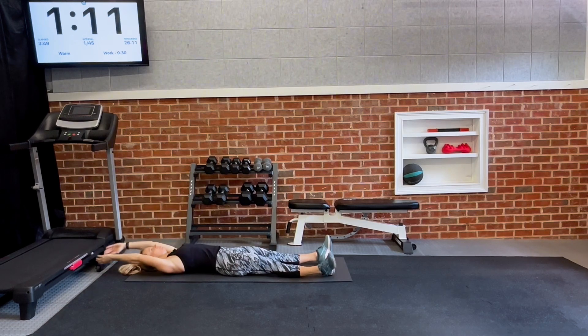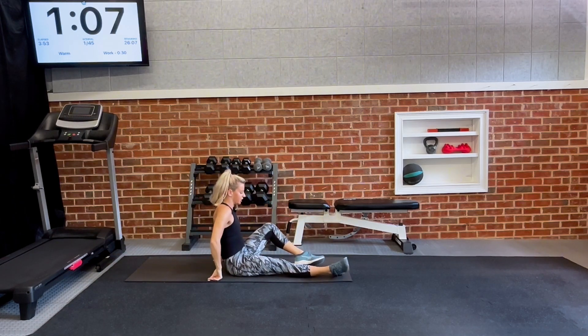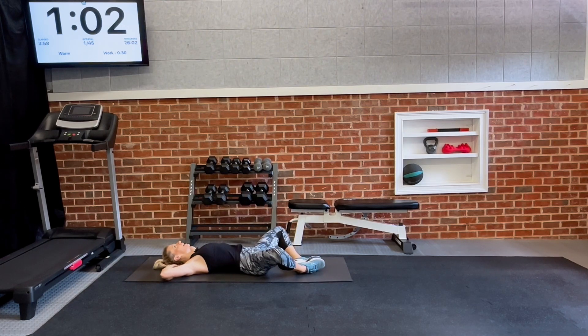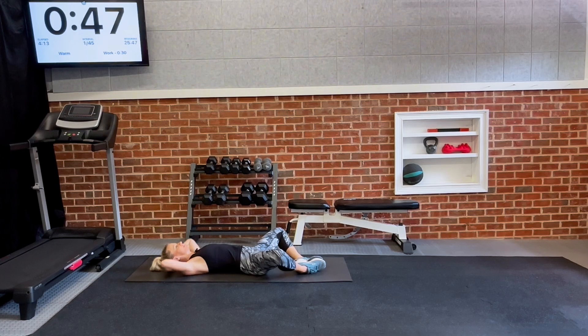We're going to do one more straight leg sit-up and then transition into a butterfly crunch. Pull your legs up, come back, hands behind your head, and crunch up right here. Where do you feel this? In the basic crunch you feel it on top, but with legs in the butterfly position you're going to hit right in the center. It's amazing just by changing the position of the legs how it hits the core slightly different.